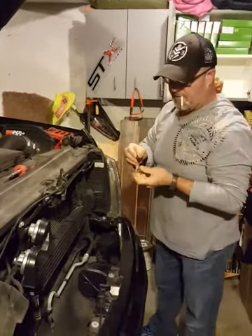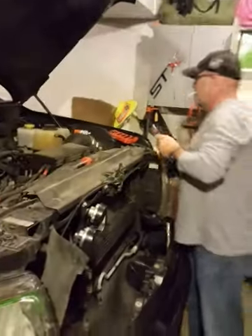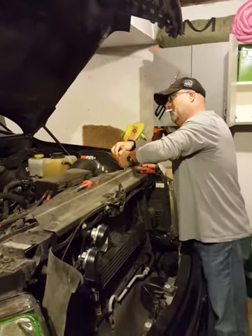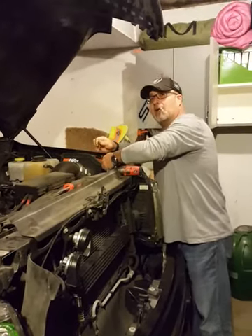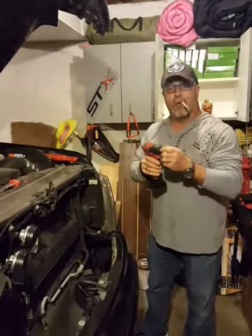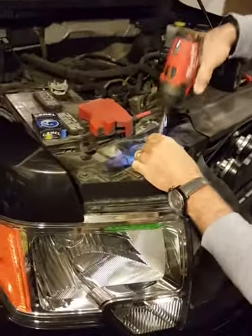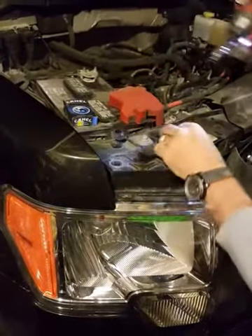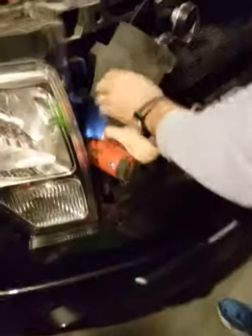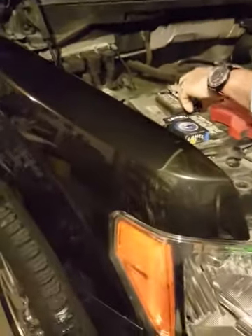Alright, got those out. Hey Milwaukee, how about making an adapter for a 3/8 socket that actually stays in your impact? Anyway, I think it's a 10 millimeter — yep. One, two — never put them right there so when they fall down you can't find them later. There's a third one too.